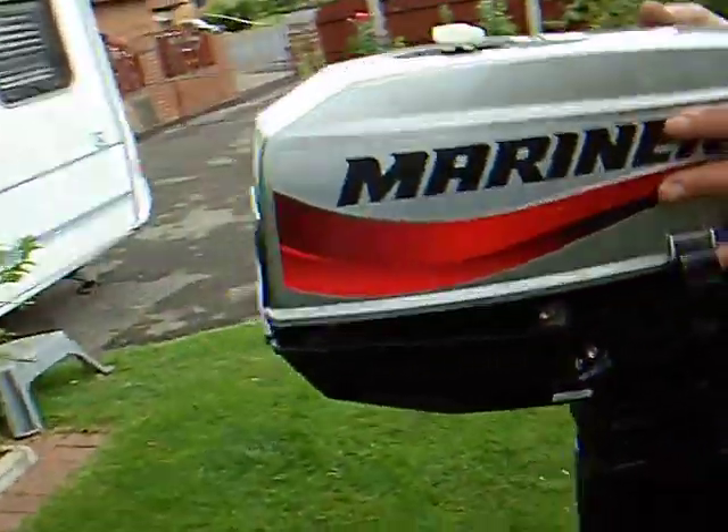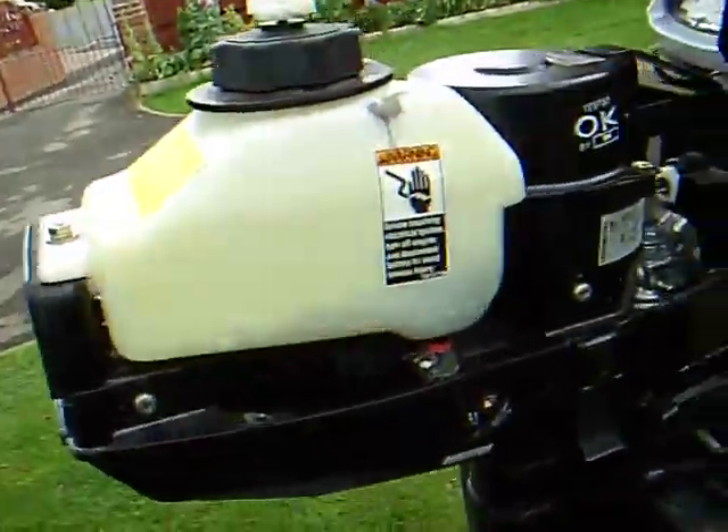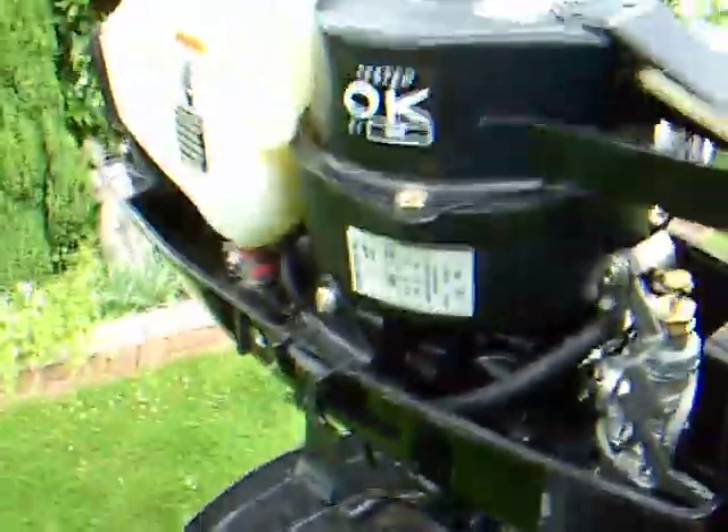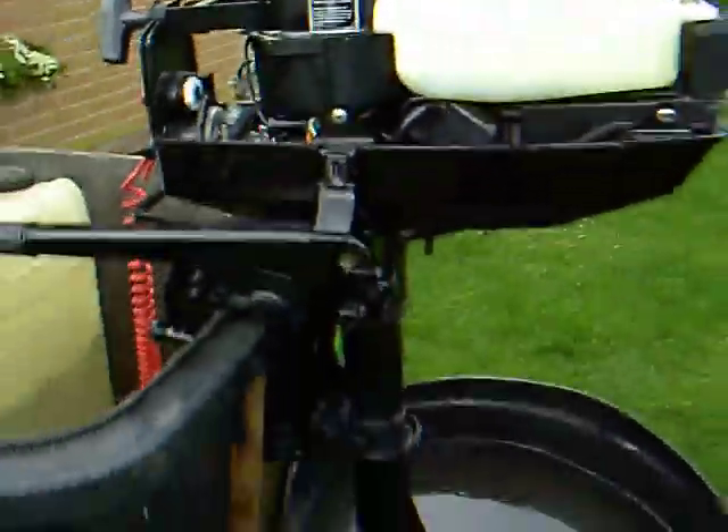Let's have a look under the lid. As you can see under the lid, it's just as nice — all shiny and kept clean. And that's your engine.